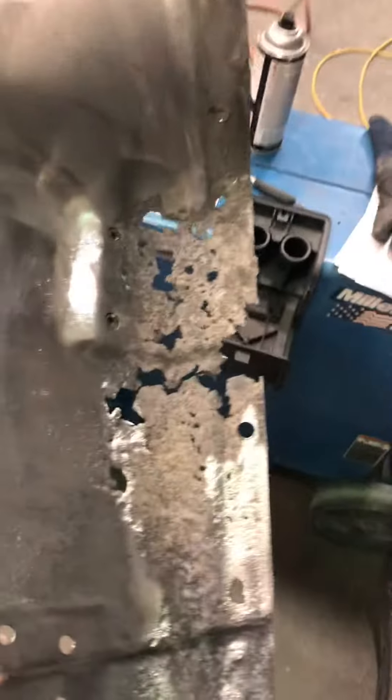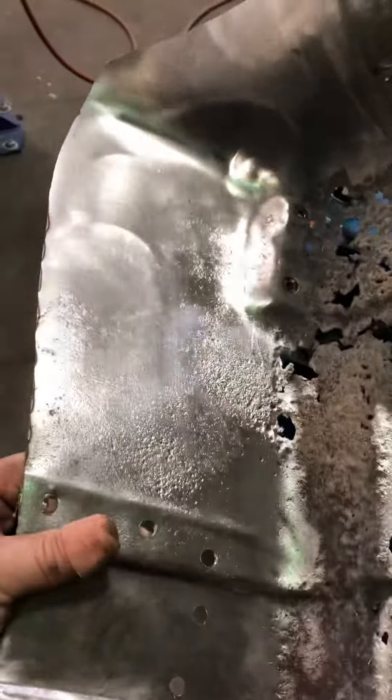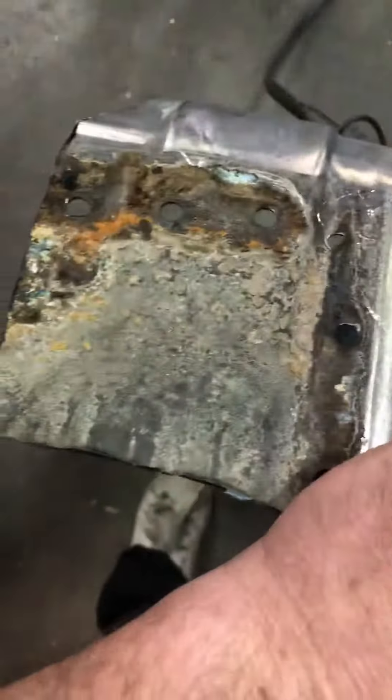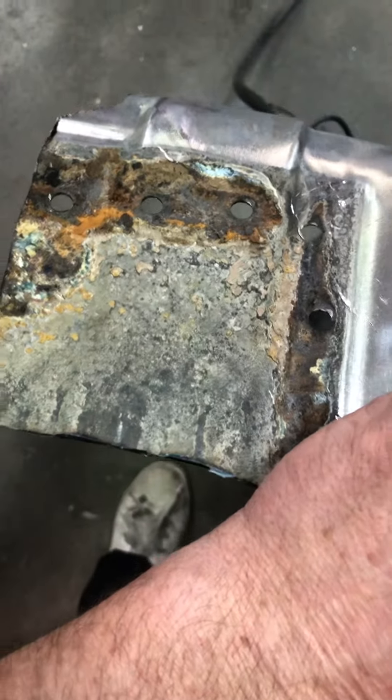Looks like Swiss cheese — a little contrast for you. I took it up a little bit higher to get rid of some of that pitting, because I was afraid that it was gonna come back through later on. That's why I took it up as high as I did.